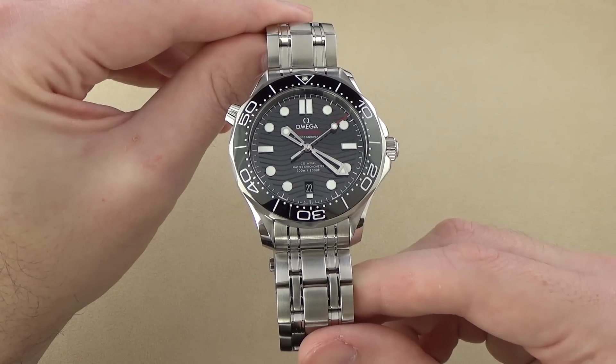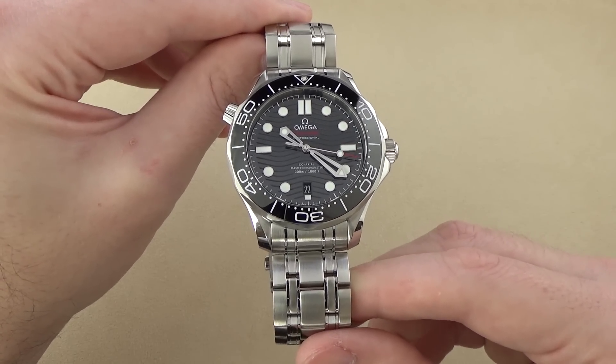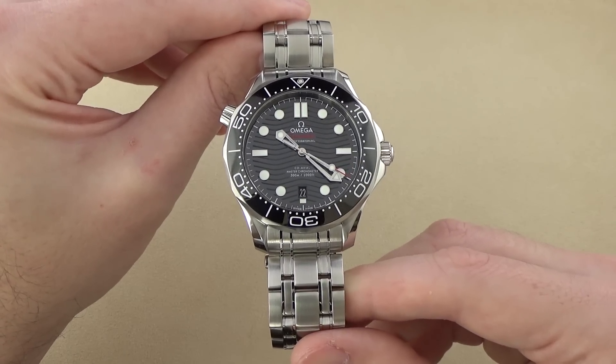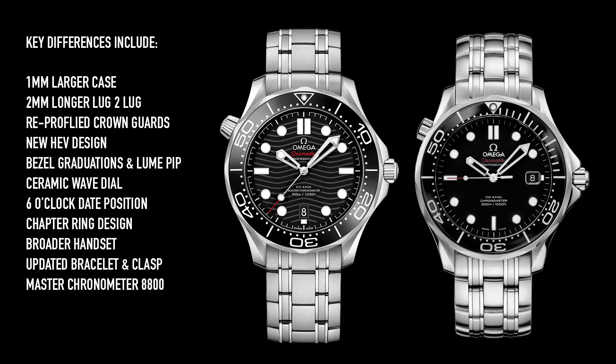Don't get me wrong, this is an outstanding watch, and technically superior in every conceivable way. But in terms of style and aesthetic, some of the new things that they've done on this watch aren't exactly blowing me away. Let's talk about the differences between the new 2018 model Seamaster and the prior generation model. First things first, this particular version comes in at $4,850. The previous identical version, with the black dial and black bezel, came in at $4,400. So, $4,850 versus $4,400 — there's a cost increase of $450.